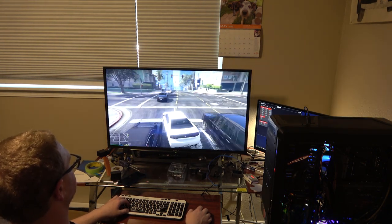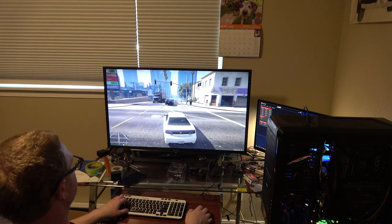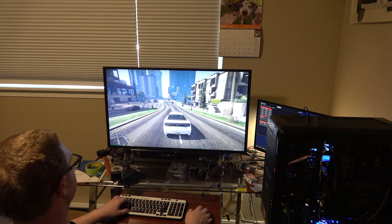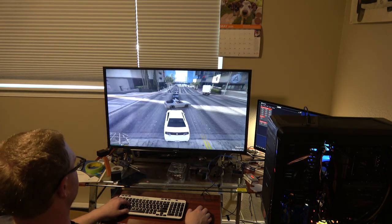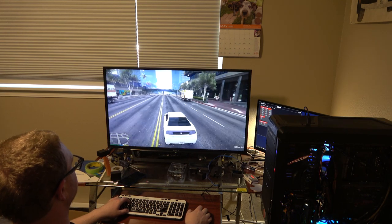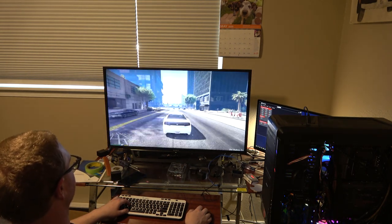The CPU's running about 100 degrees — it's a little bit warmer than my old one, but we'll get that water cooler thing figured out. I'd like to get that back in there; I don't want to have to buy another one. This is awesome.